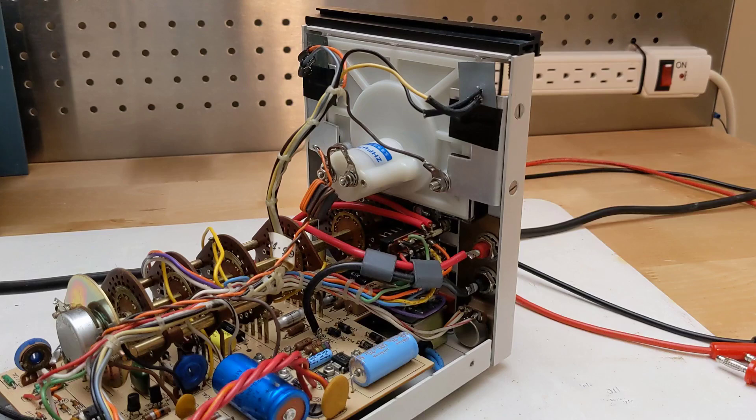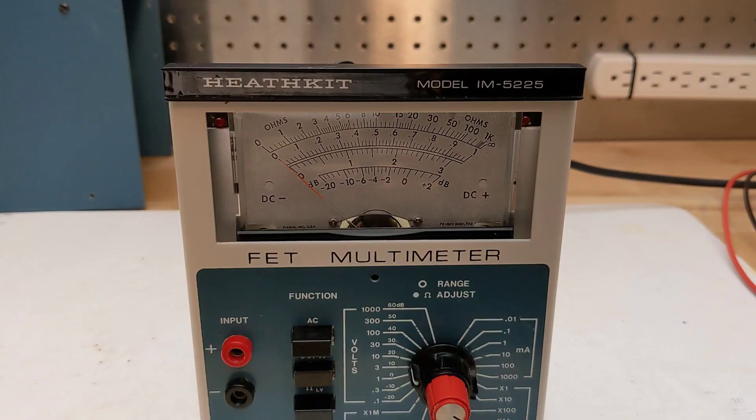While not exactly the same size, I was able to get it to fit in the case with some changes to the mechanical mounting. I had to cut a small notch in the bottom back of the meter case in order to clear one of the function switches. The meter is slightly narrower so it doesn't quite fill the opening, but this does allow the plus and minus LEDs to fit on either side.